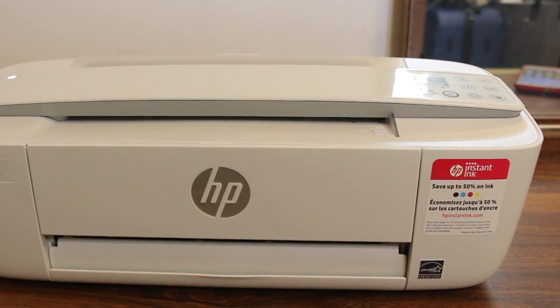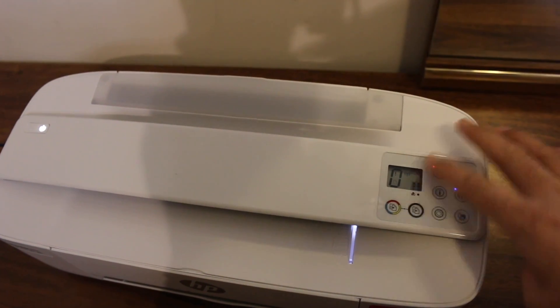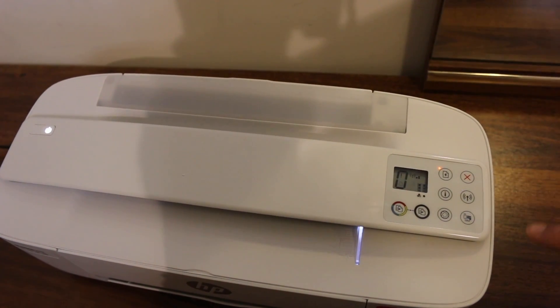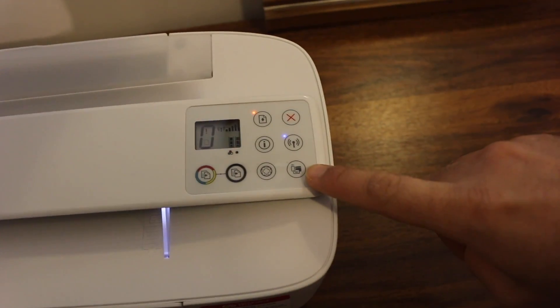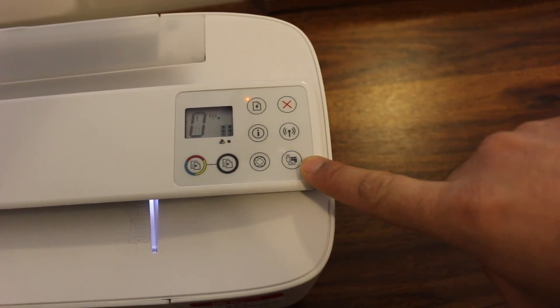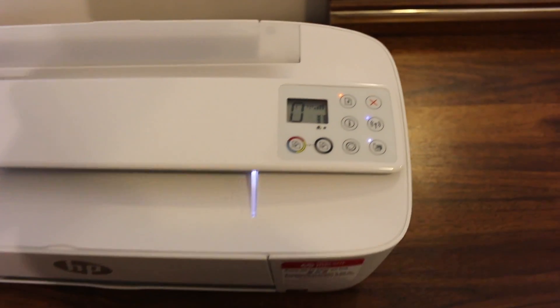Switch on the printer and go to the display panel. We have to activate the Wi-Fi direct of this printer. As you can see, there is a button for Wi-Fi direct — press it once. It will switch off the regular Wi-Fi and activate the printer's inbuilt wireless.